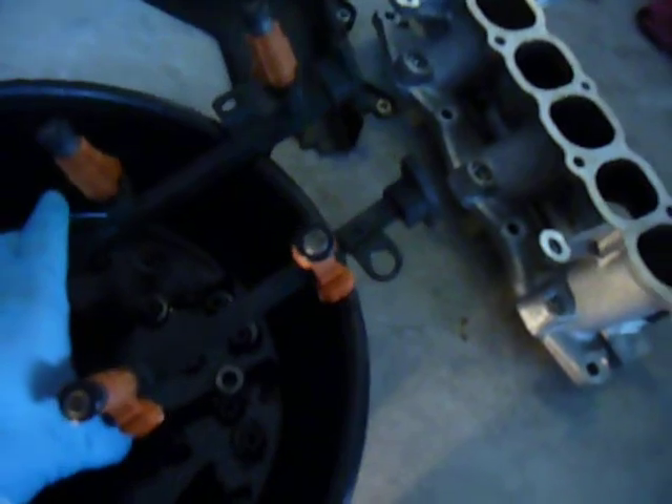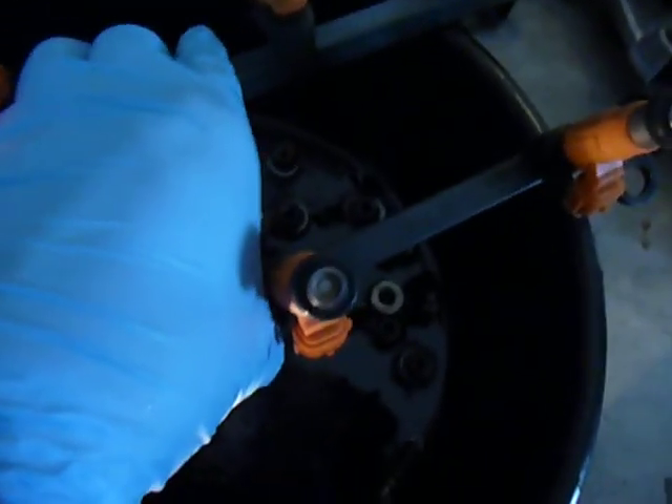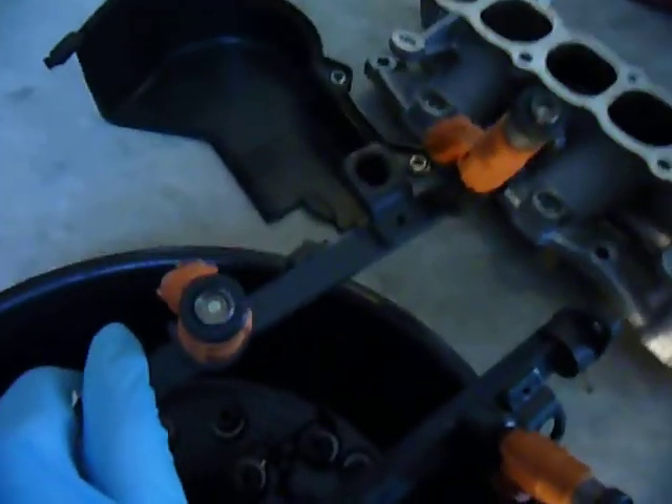This right here is the fuel injector rail. As you can see there's a fuel injector there. It's got four little nozzles connected to a fuel rail.